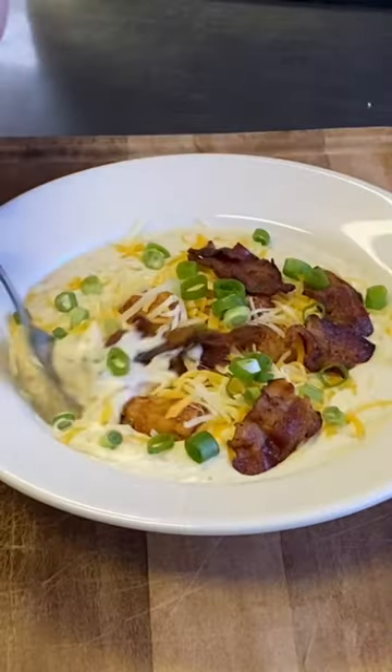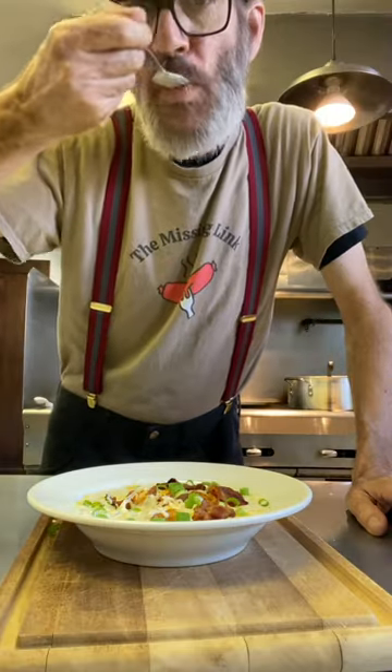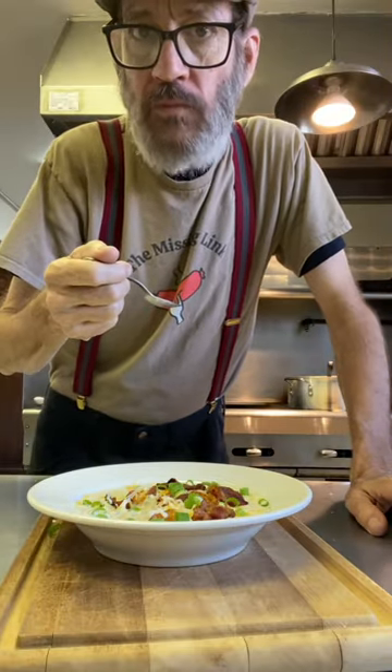Look at that man. Just get in there and enjoy. Wow, what a treat. Thanks for watching. Cheers everyone.